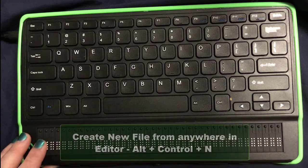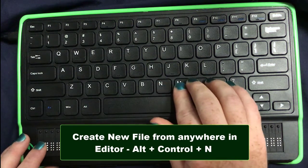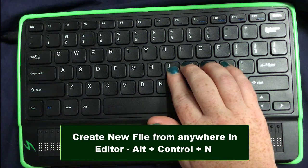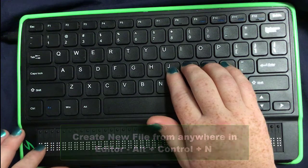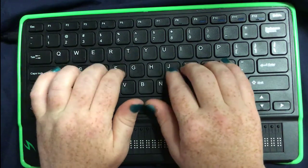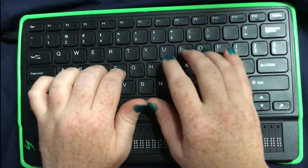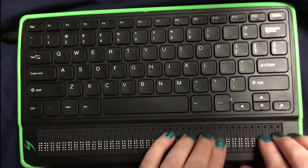I could do Alt+Control+N from within the editor anywhere to create a new file. I can also go to the context menu, and we'll talk about what the context menu is here in a second. If you add text, it's pretty easy. I'm going to just type: 'I pledge allegiance to the flag of the United States of America.' And that's all I need to write for this first little bit.